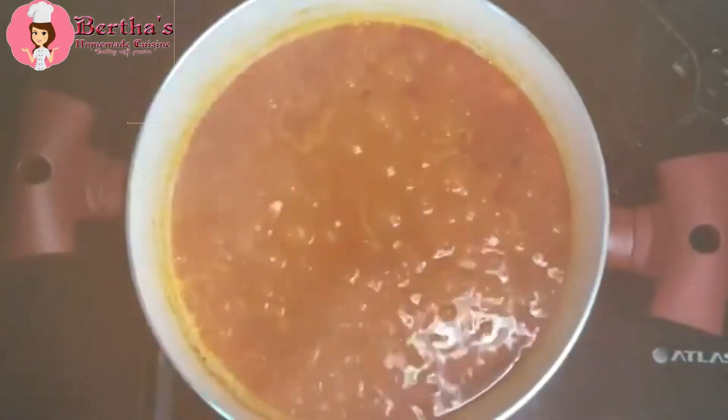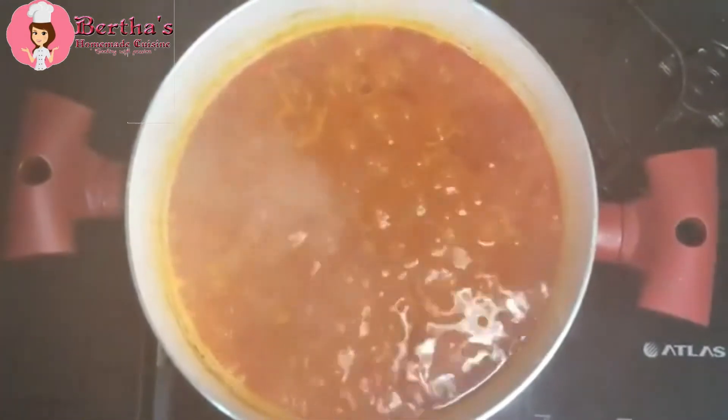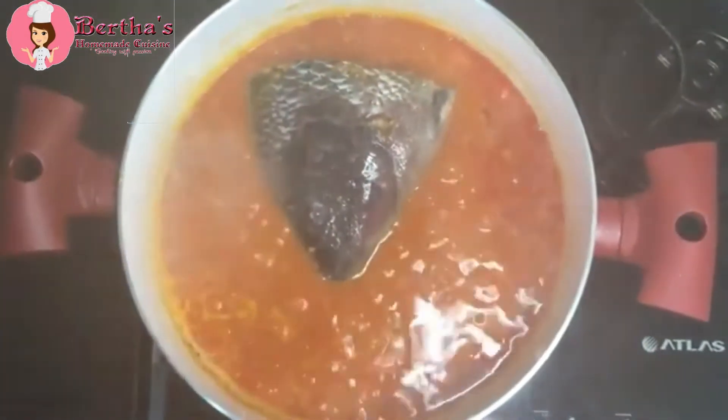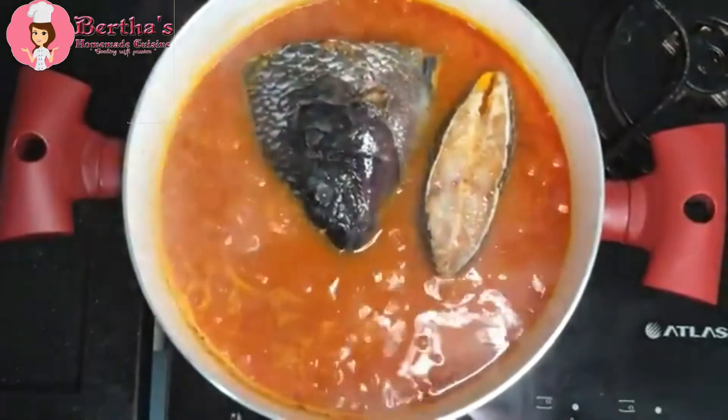It's been 20 minutes now, and I'm going ahead to add our protein. I'm going to add the protein to the sauce and cover it up and leave it to cook slowly.